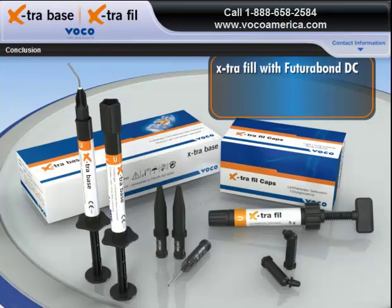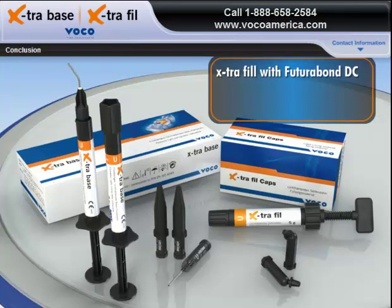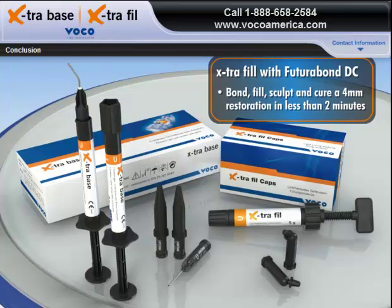Try Extra-Fill with Futurabond DC for your posterior restorations. Bond, fill, sculpt, and cure a 4mm restoration in less than 2 minutes.